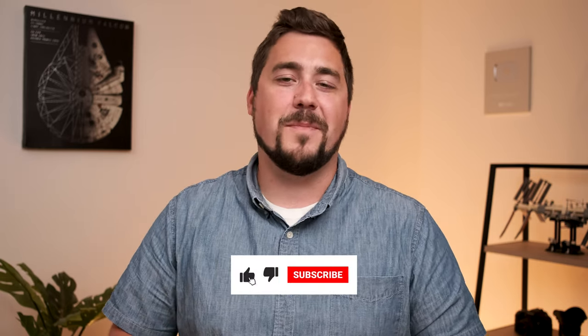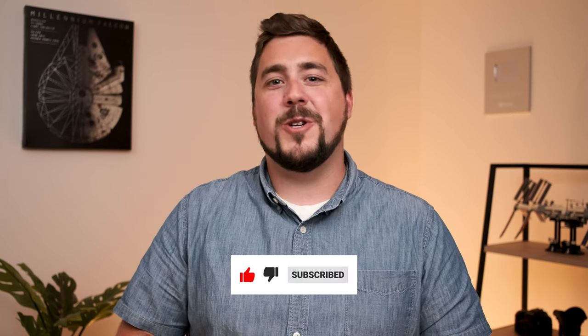All right everyone, that's all I've got today. If you like this video, hit that like button below. If you have a question, leave it in the comments, and hit subscribe to stay up to date with future videos. We really appreciate all of you — good luck shooting sports. It's one of my favorite genres of photography and hopefully it will be for you as well. Thanks everybody.